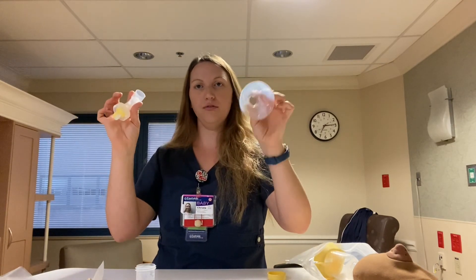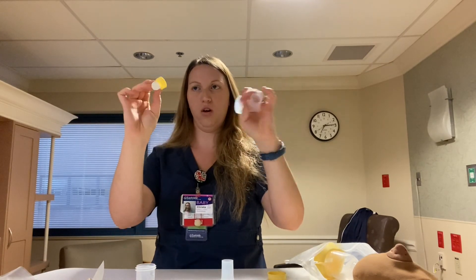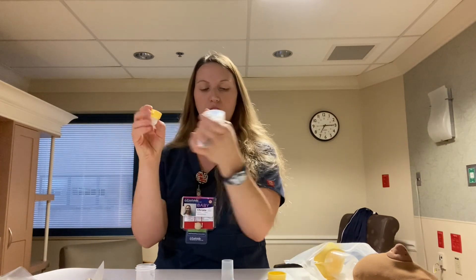Then take off the parts that need washing — wash, wash, and wash. Remember, that valve piece is two pieces in one. Just wash everything in warm soapy water and let it air dry, and it'll be good to go for the next time. Thank you!